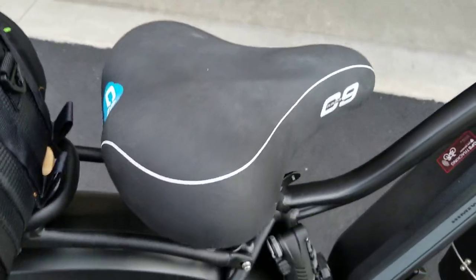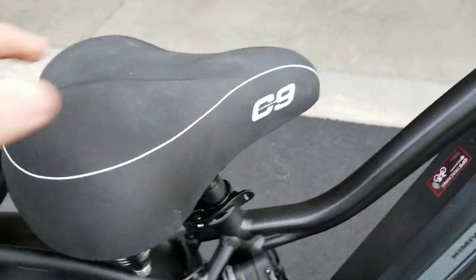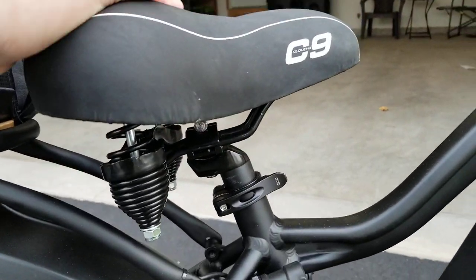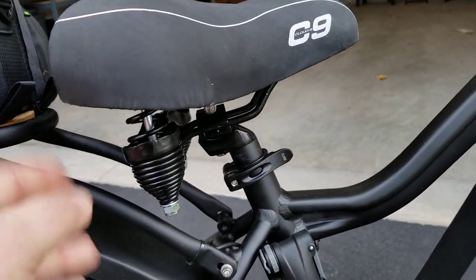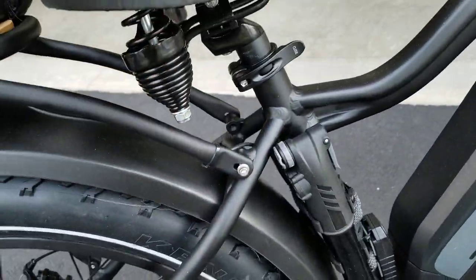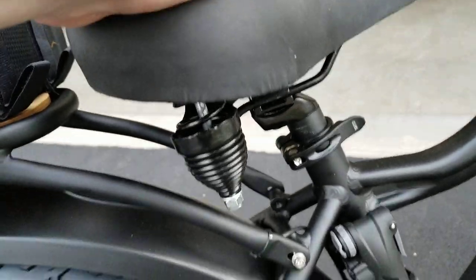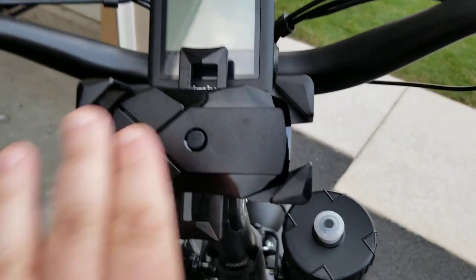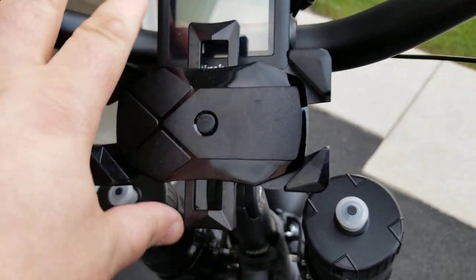Then I'm going to go over to the Cloud Nine seat. These run about $45 on Amazon. What I like about these is you get a little bit of suspension back here. You have suspension up front, but the suspension here also helps because there's nothing in the back, so you get it in the front and in the caboose — so that's always good.